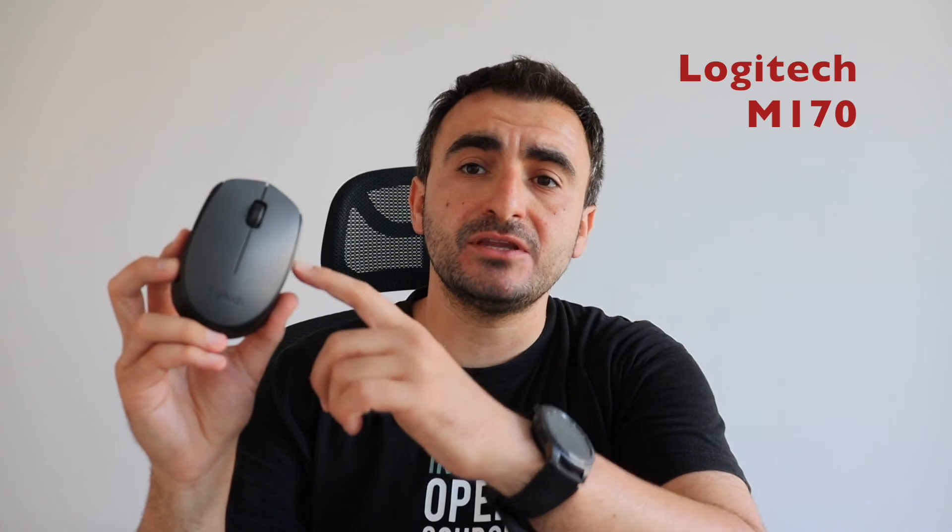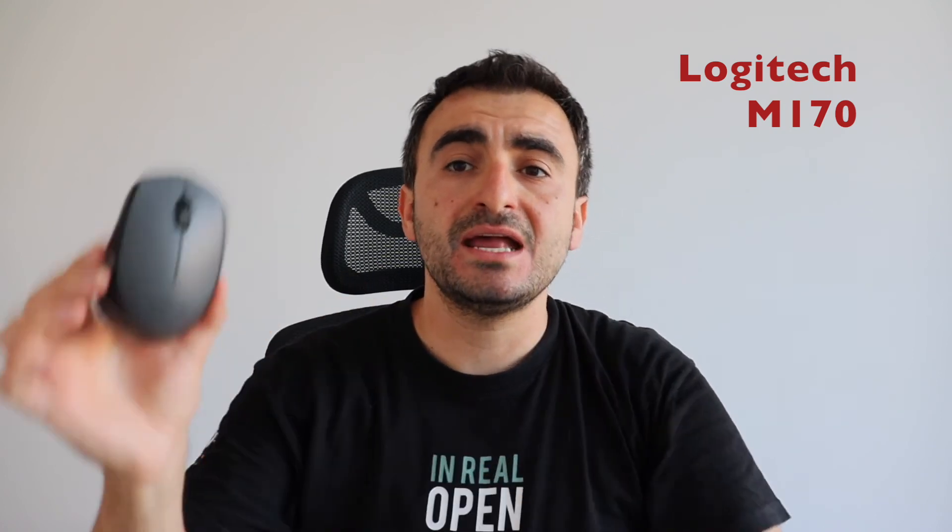Do I recommend the Logitech M170? Yes, absolutely. If you're looking for a low-cost USB mouse, the Logitech M170 or B170 is an excellent choice — low-cost, compact, wireless, and it does the job. Furthermore, it works on pretty much any operating system out there. It's very convenient for use cases like mine, for a computer that I rarely use. I definitely recommend it.